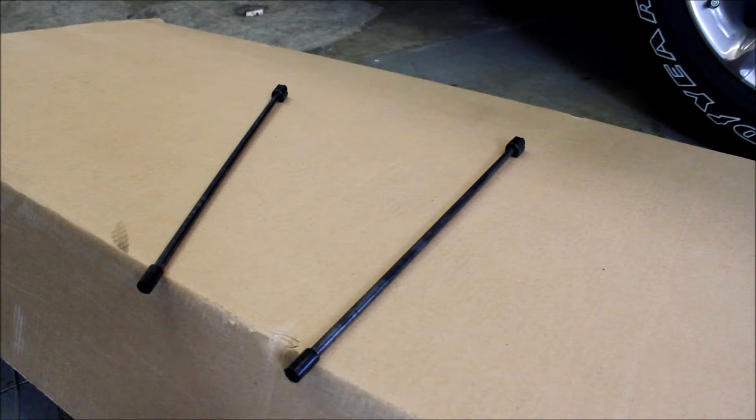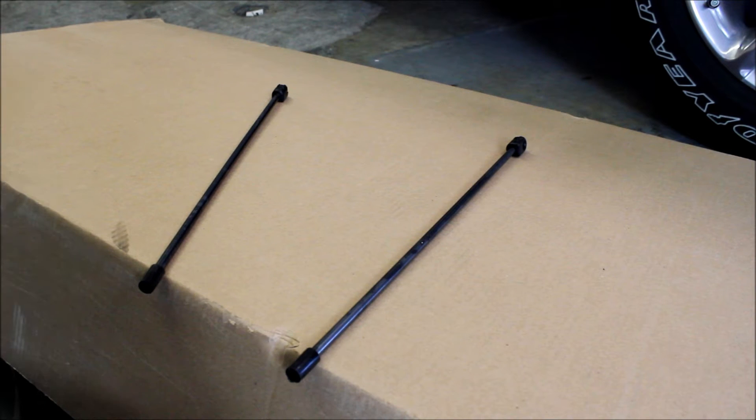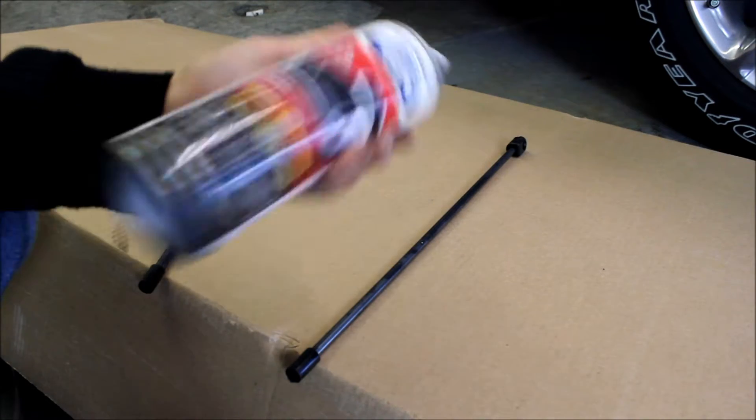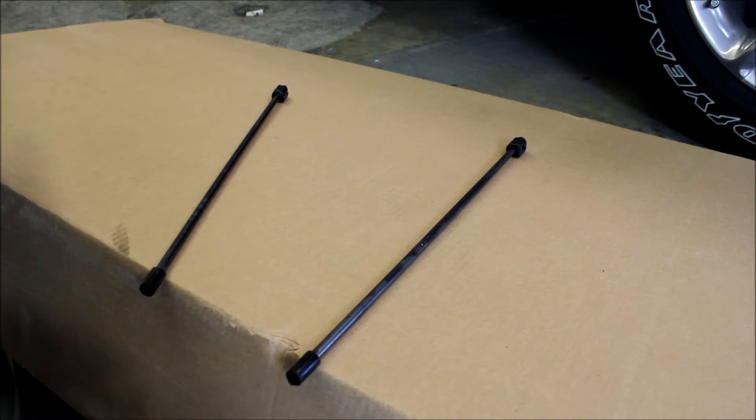Now before you start the install, what I like to do is spray these support rods that hold the tonneau cover up against the cab with some spray-on truck bed liner, because it's durable and it's cheap. Mine started to corrode a little bit over time. While you have it out of the truck, before you start the install, give it a quick coat so that when you're finishing the install it's all nice and dry and ready to go.